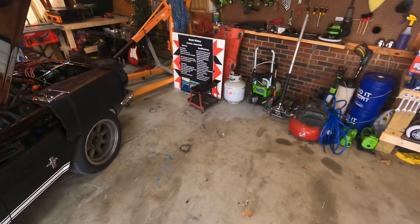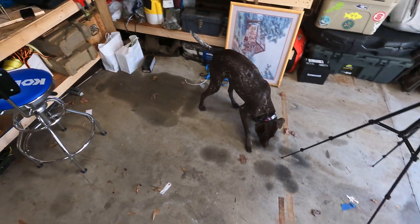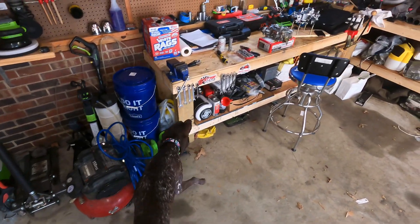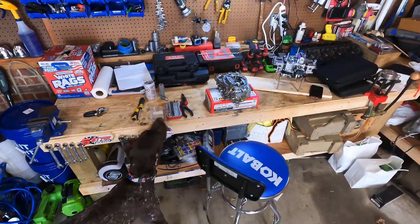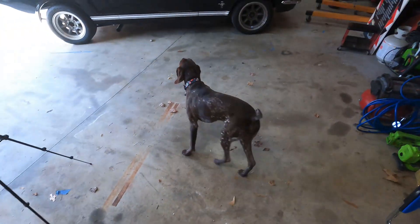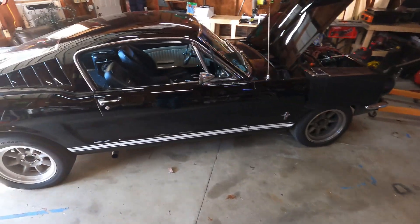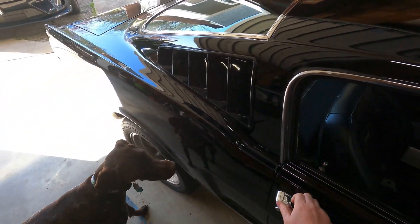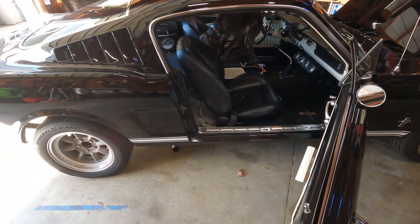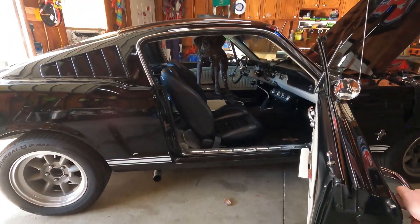This is my baby GSP, Remy. She's a joy, full of energy, as you can see. She loves the Mustang — loves to take rides. I've got to finish tuning it up for the spring.